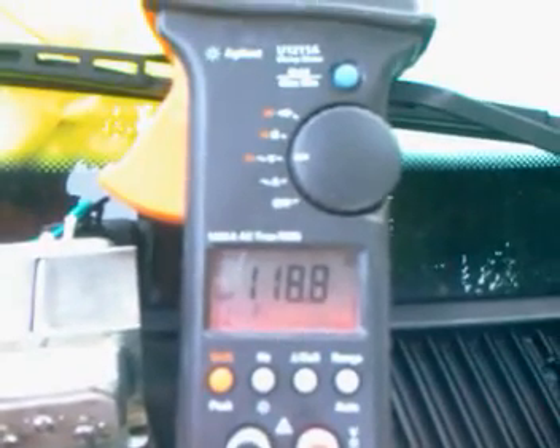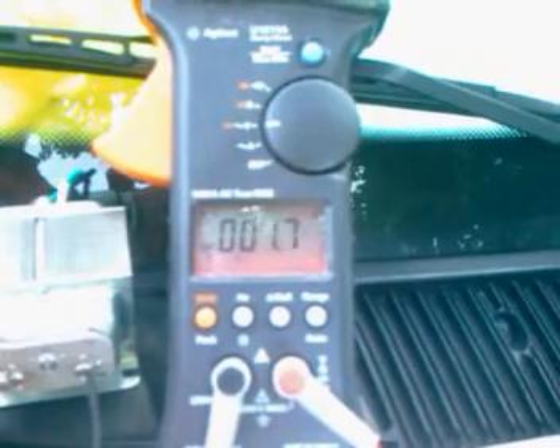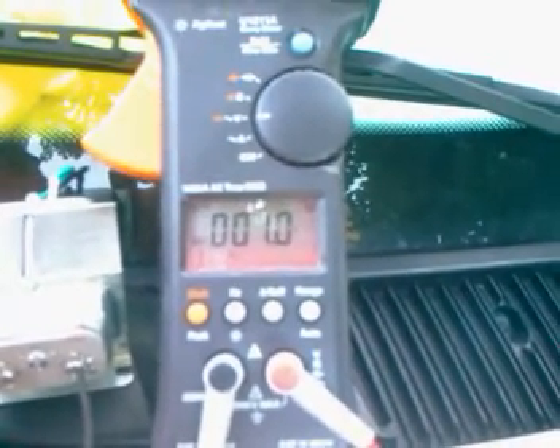Now let's plug it into a 24 volt transformer AC. As you can see, after disconnecting it, it's taking a while to get back down to a close to zero reading. Still settling — I haven't plugged it into the transformer yet.